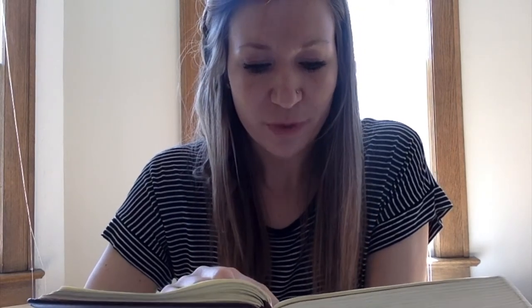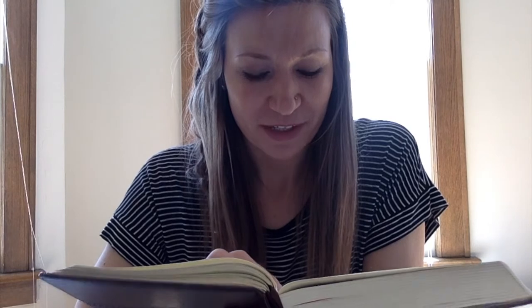"As she wept, she stooped to look into the tomb and she saw two angels in white sitting where the body of Jesus had lain, one at the head and one at the feet. They said to her, 'Woman, why are you weeping?' She said to them, 'They have taken away my Lord and I do not know where they have laid him.' Having said this, she turned around and saw Jesus standing there, but she did not know that it was Jesus. Jesus said to her, 'Woman, why are you weeping? Whom are you seeking?' Supposing him to be the gardener, she said to him, 'Sir, if you have carried him away, tell me where you have laid him and I will take him away.'"